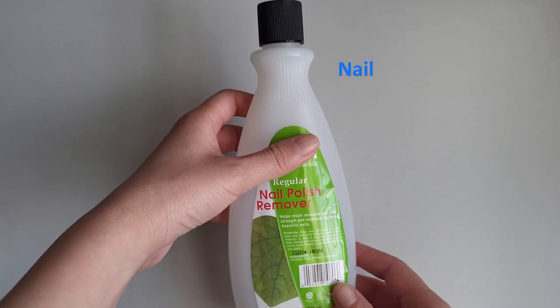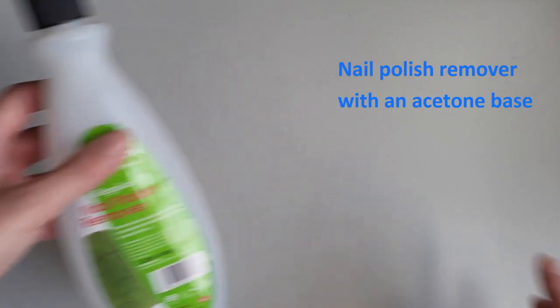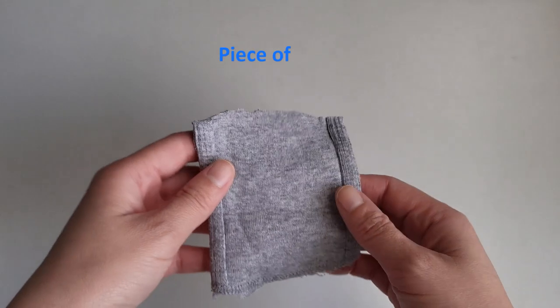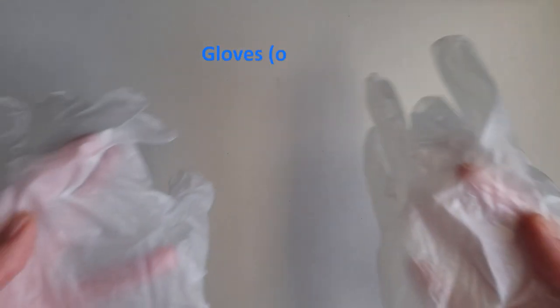Here's what you'll need: nail polish remover — acetone is the main ingredient needed — a piece of cloth, and a pair of gloves.